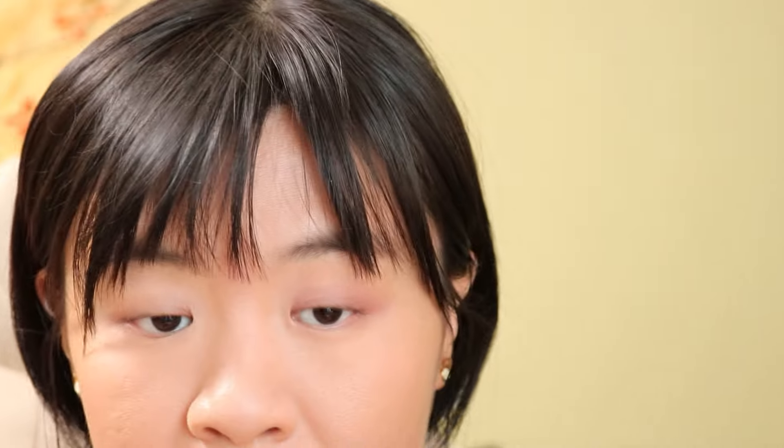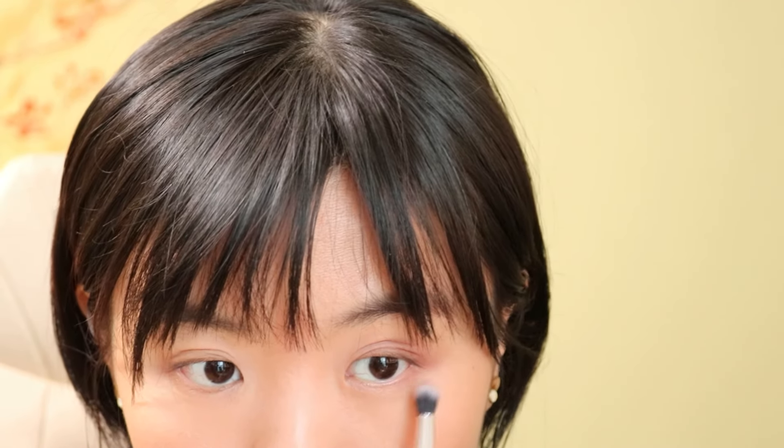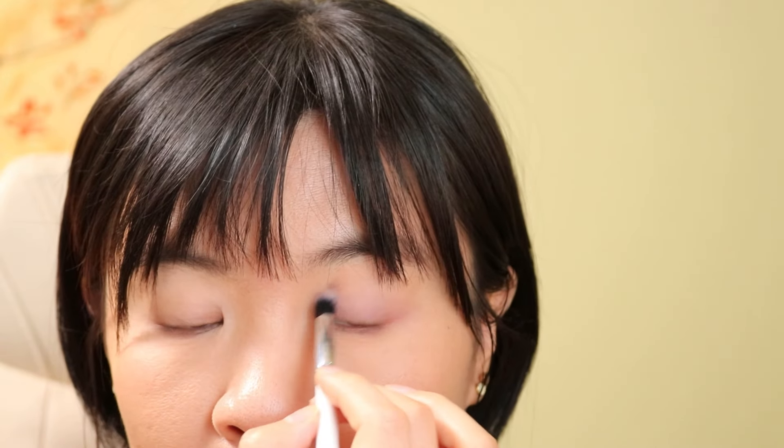I have to mention this every time I do a SUQQU review: if you really like super, super pigmented eyeshadows, you shouldn't get SUQQU eyeshadows, because they are not the most pigmented ones. And it's not because their quality is not good — they are just intended to be that way.